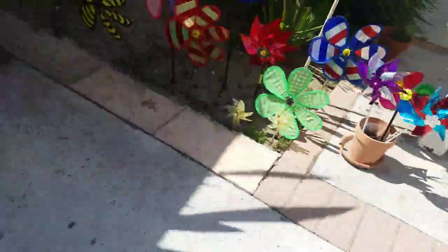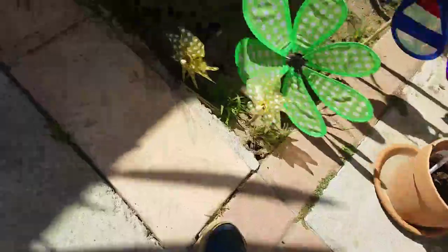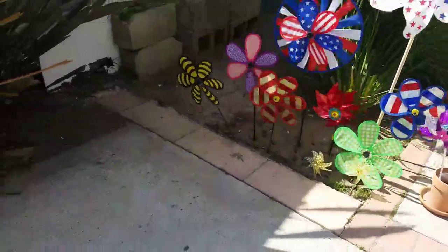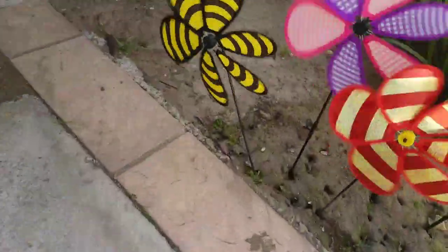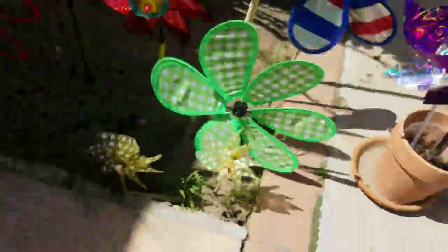It won't spin at all because that one is broken. Well, the spin-off is not broken — it just has glue in it, stopping it from spinning. I just put this one in right now. So this one broke one time, but it didn't break yet.